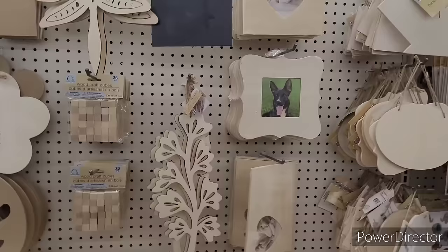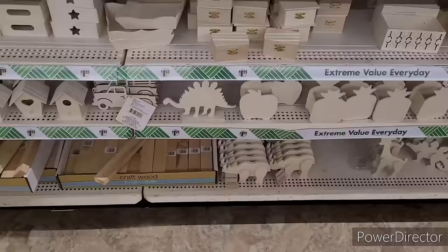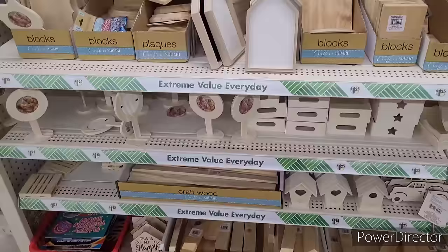All right, moving on - just the wooden items over here, picture frames and little signs, flowers, little boxes, and blocks.